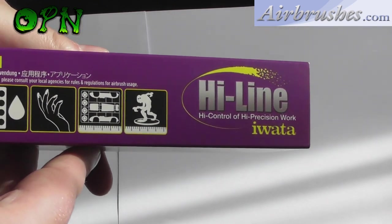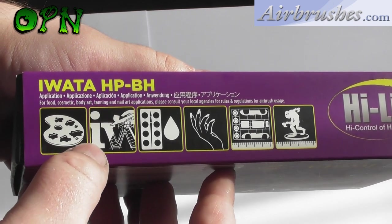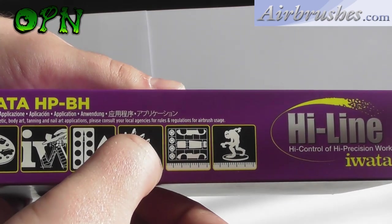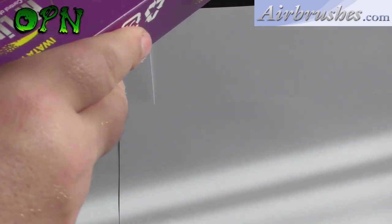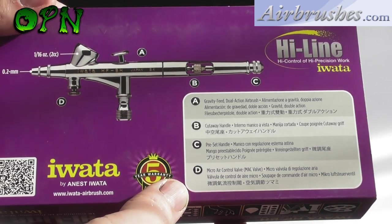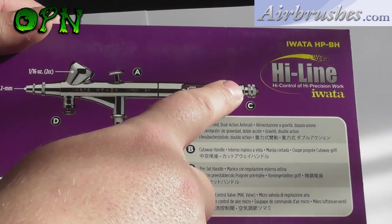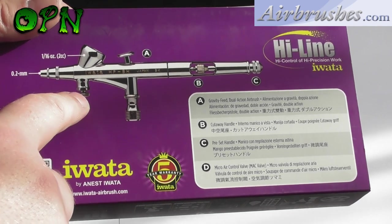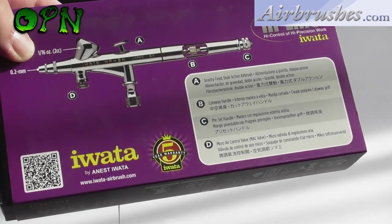Let's take a look around the box. On the side of the box it lists many different applications for airbrushing, from fine arts to textile painting to nail art to scale model painting, which is what I personally use my airbrushes for. Taking a look around the other side of the box we can see some of the key features: it's a gravity feed dual action airbrush, it has a cutaway handle, a preset handle at the back, and a MAC valve — standing for micro air control valve.